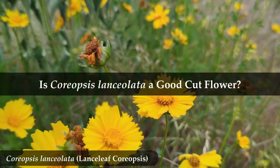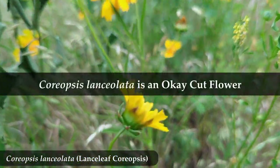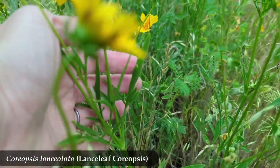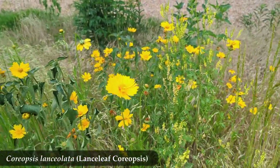So is Lanceleaf Coriopsis a good cut flower? Overall, I would give it an okay cut flower. It's not amazing, but as far as cut flowers go, it's pretty decent. Here's my reasoning on why Lanceleaf Coriopsis makes an okay cut flower.